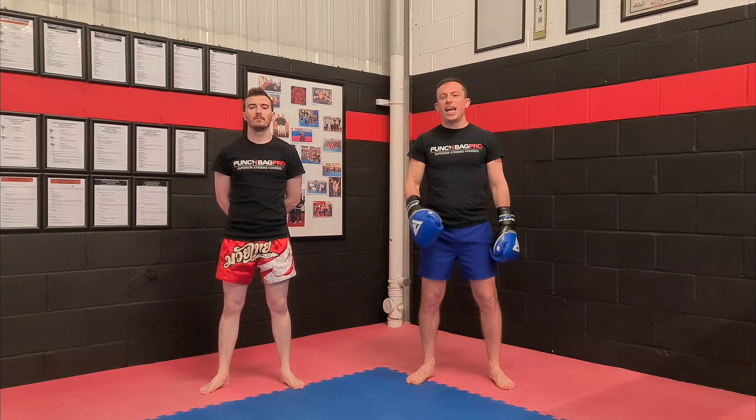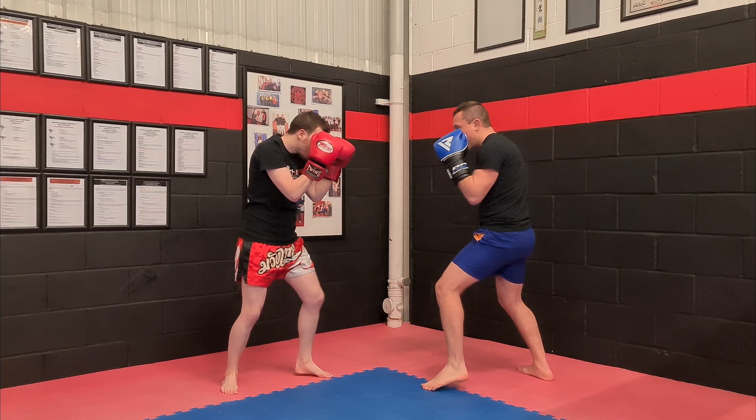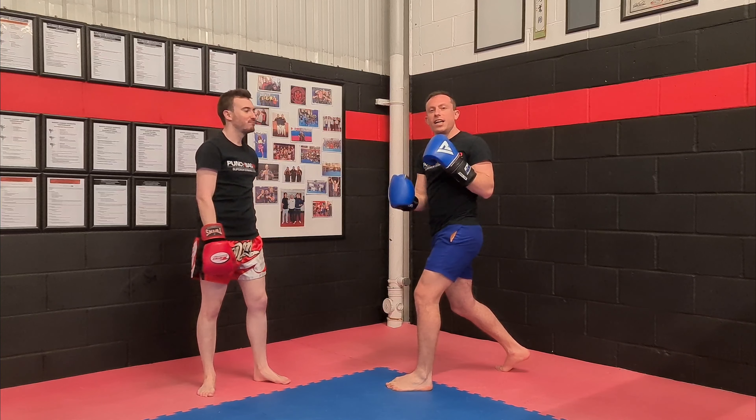Boxing counter number 10 is moving to the outside with a nice big uppercut. Let's go nice and fast. My approach is jab, I slip and come under and throw that uppercut right underneath his arm.